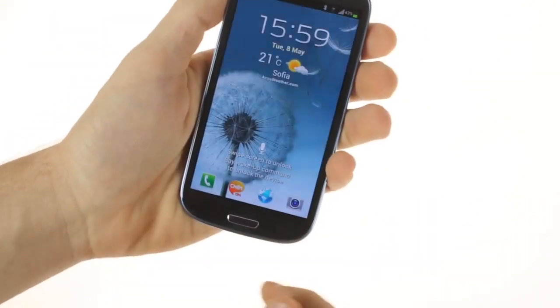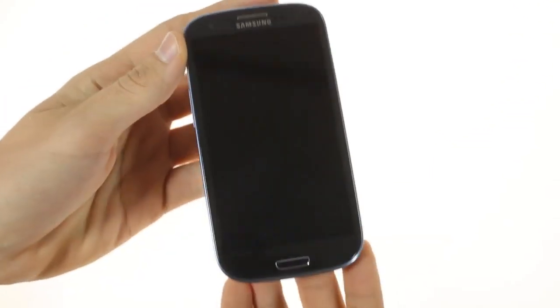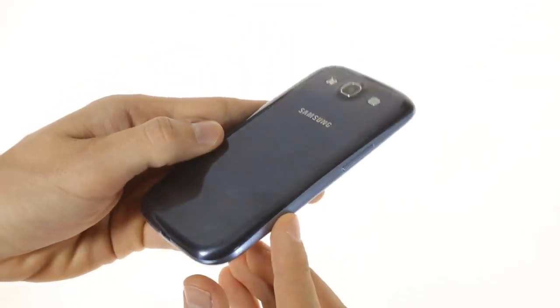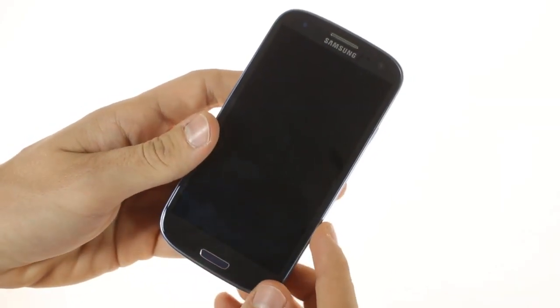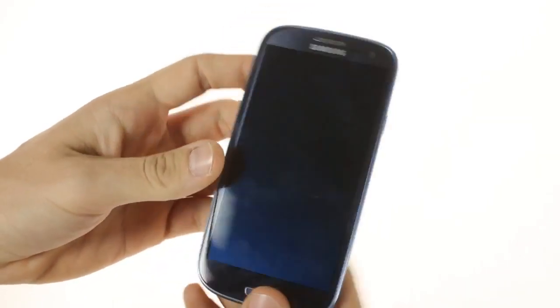The design of the S3 takes after the Nexus lineup rather than its predecessor, the S2. This chassis is made entirely out of glossy plastic, but due to a new manufacturing process that Samsung calls Hyperglaze, the result isn't too bad. The S3 is quite prone to fingerprints and smudges, but in reality it doesn't look or feel as cheap as some feared.